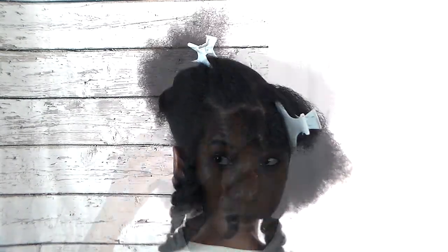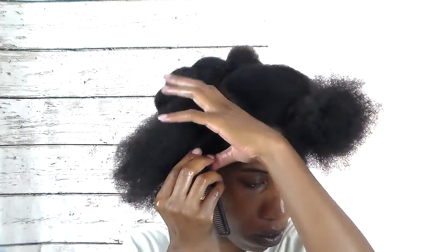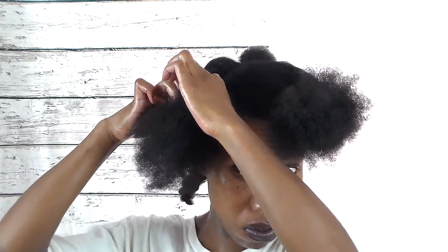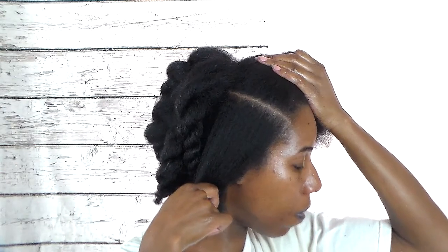Now that I'm at the front, I'm going to split this section into two sections and do the same to the section on the other side. I decided to add some small short flat twists to the style right next to the part. This is the part that I'm creating for those flat twists. But before I do the flat twist, I'm going to twist up the rest of the hair using those same products in the same order.